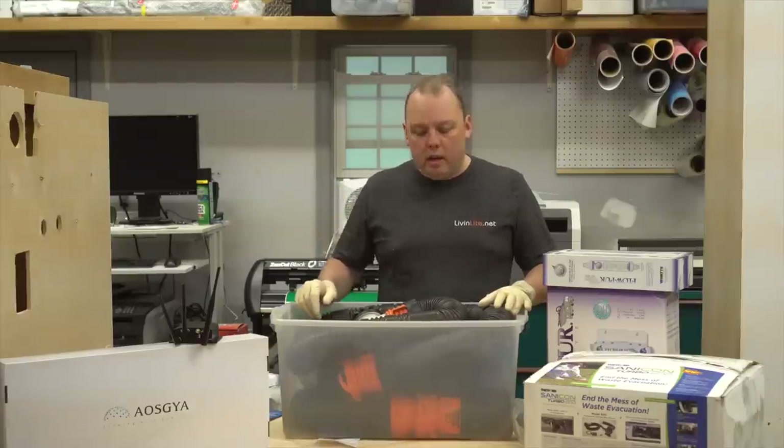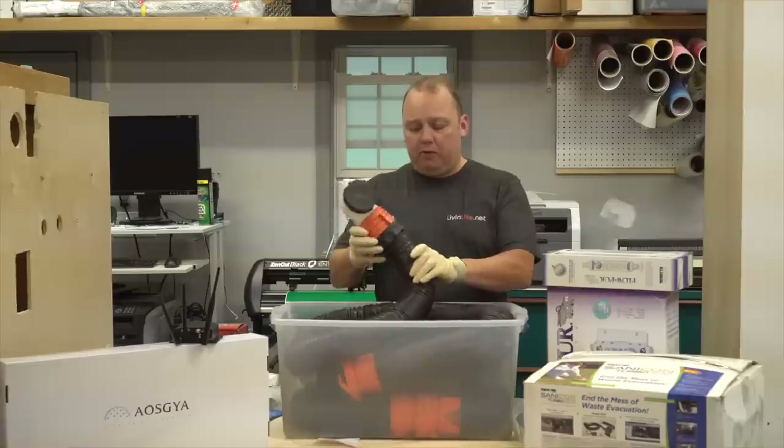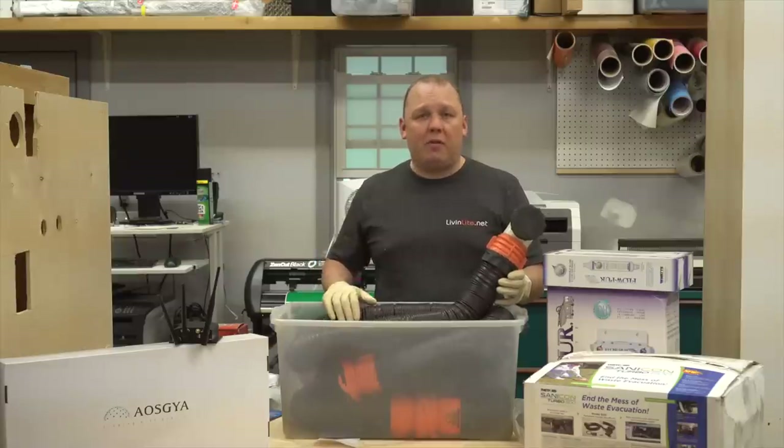Hey guys, Eric from Living Light here. We all know what this is — this is our Camco 15-foot traditional sewer hose. It's actually been great, but we've had it for just about two years and it stinks.